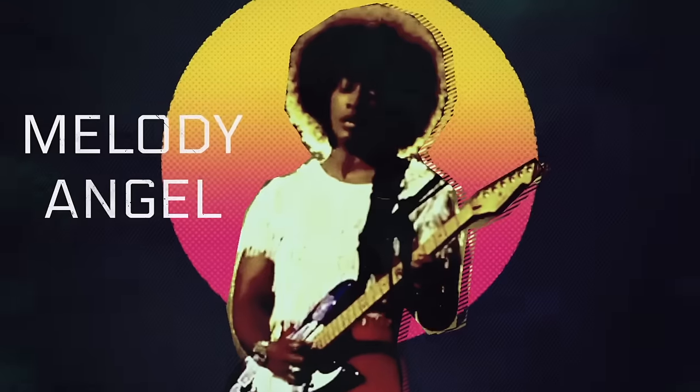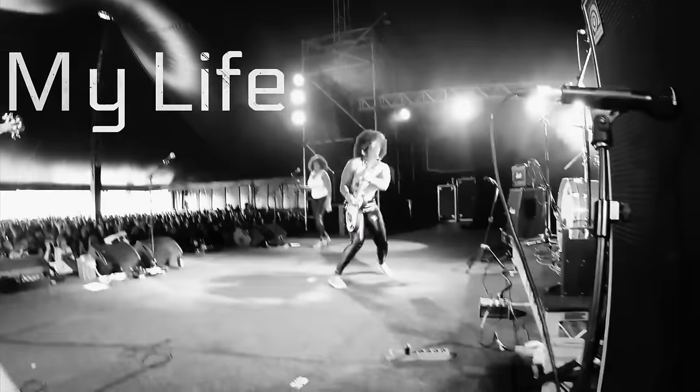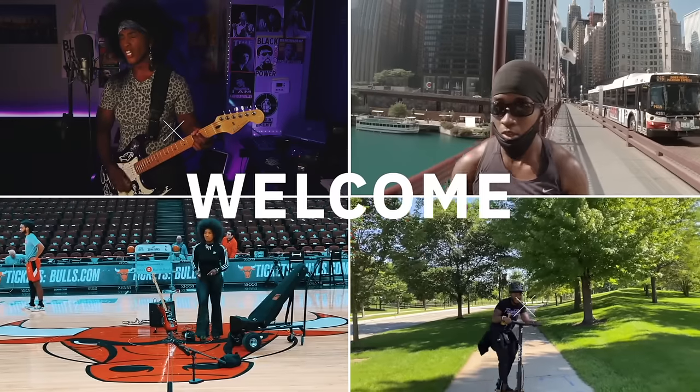What's up, everybody? In today's episode, I'm going to be going through how to shoot a music video with absolutely no budget — well, not a very small, teeny tiny budget. What's up? My name is Melody Angel, and this is my life. Welcome to my vlog.